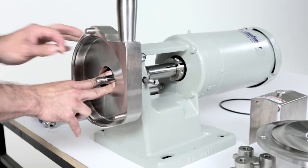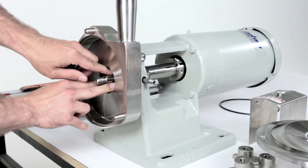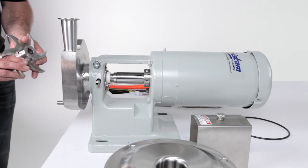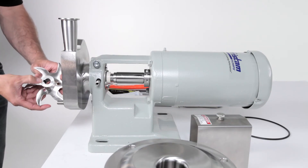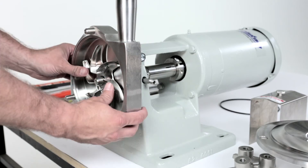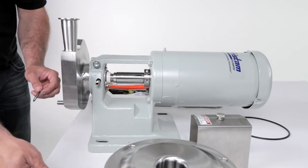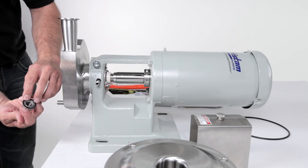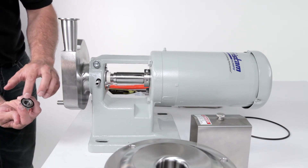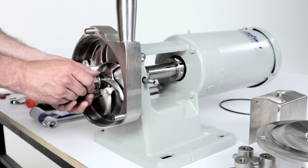Lubricate the outside o-ring and install it in the groove on the front of the seal spring and driver assembly. Compress the spring assembly with two fingers and install the impeller key into the keyway on the pump shaft. Slide the impeller onto the shaft, making sure to align the keyway in the impeller with the key in the shaft. Lubricate the impeller nut gasket and place it onto the impeller nut. The raised face of the gasket will go into the groove on the impeller nut. Thread the impeller nut onto the shaft.